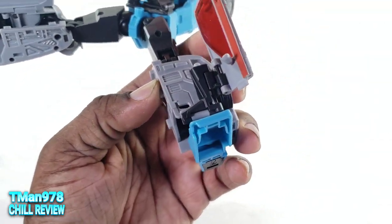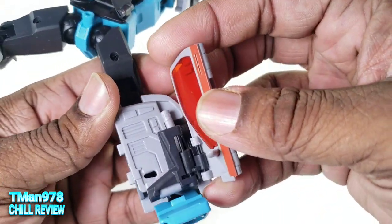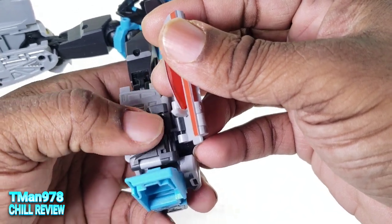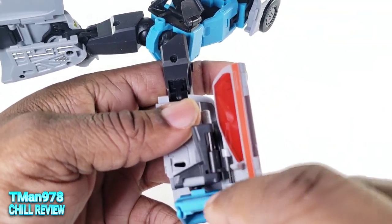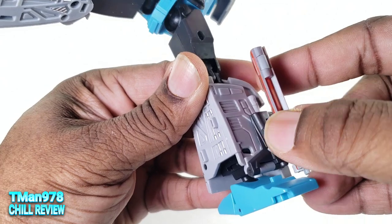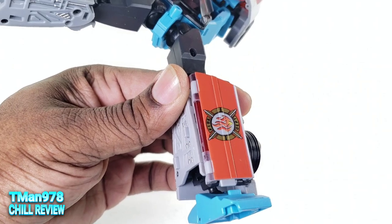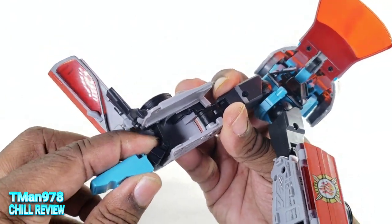Lift this up. Basically this piece right here needs to come — before we can do that, we need to slide this down so that little notch goes into the hole. Once it's in that hole, you have to move two pieces at once. We can shove the side view mirror in there, and it actually clicks unlike their Athena. The legs are way easier to transform than Athena.